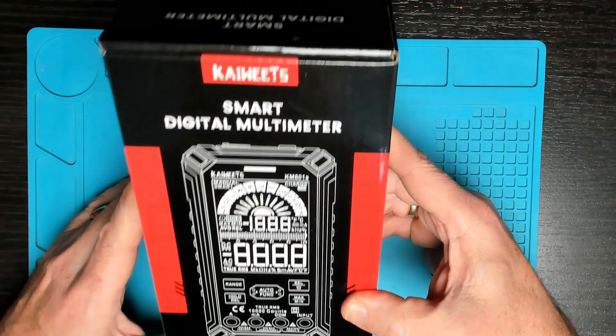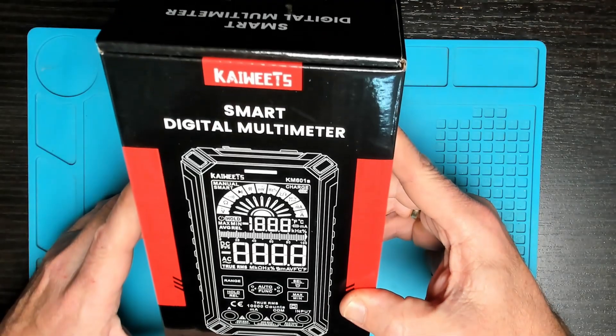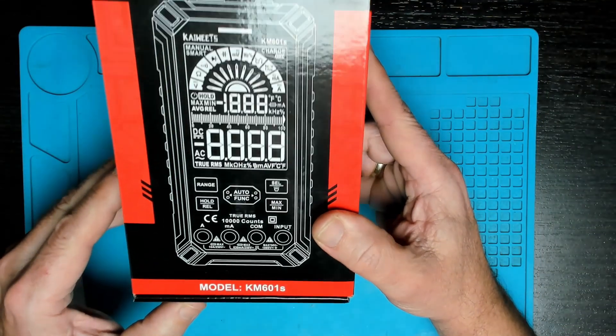Today we're going to be looking at a smart digital multimeter. This was sent to me as a free sample from Coiets and we're going to be doing a review. The model number is KM601S.